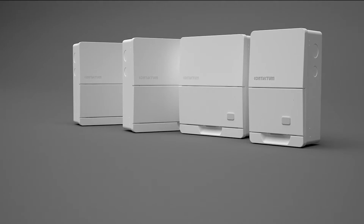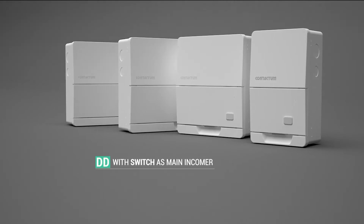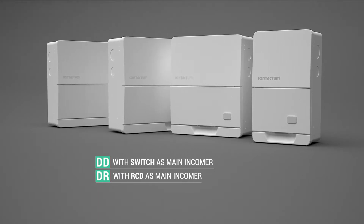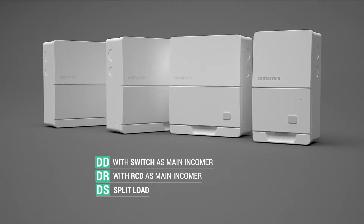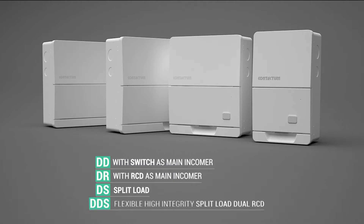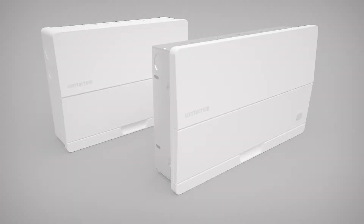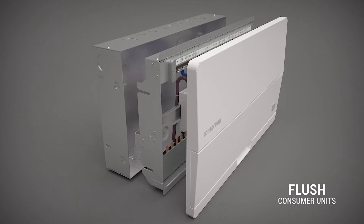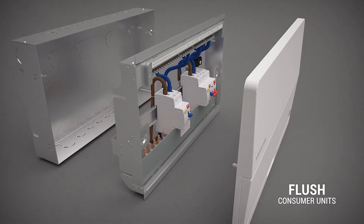Units in the range include DD with switch as a main incomer, DR with RCD as a main incomer, DS split load consumer unit, and DVS flexible high integrity split load dual RCD units. Along with surface consumer units, we also introduce a flush wall mounted type.